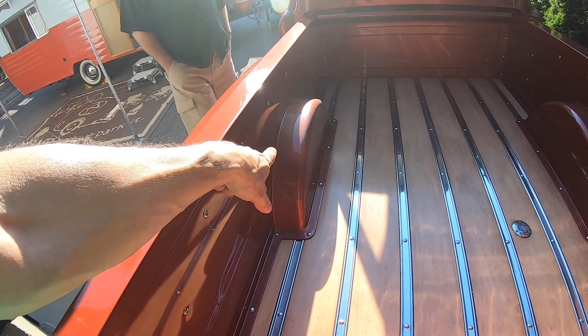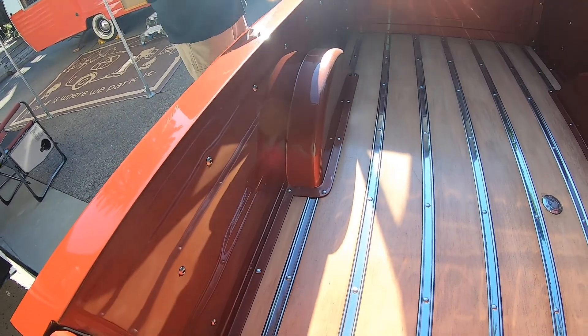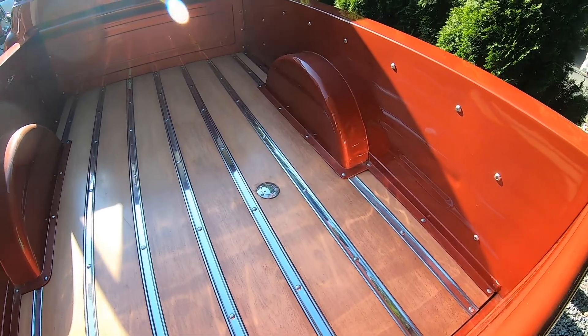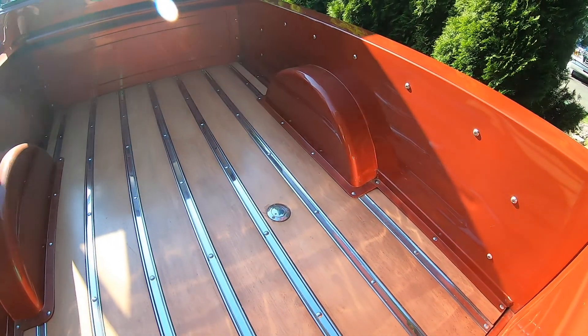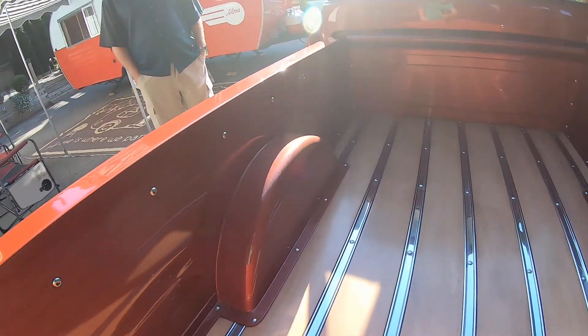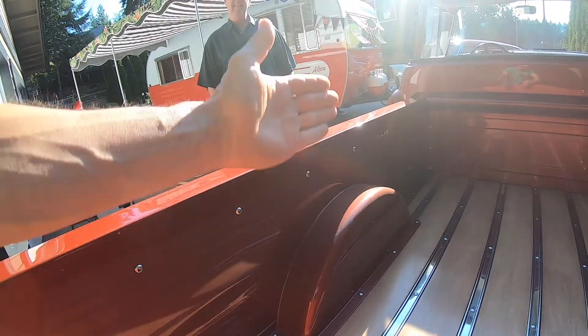Were the mini tubs factory or did you add those to get your tires in? No, I had to put those in because they put wider tires in it. They're just trailer fenders from Prince's Auto — I bought one, cut it in half, put one on each side and welded them in. The flat sides are done so well you'd never know.